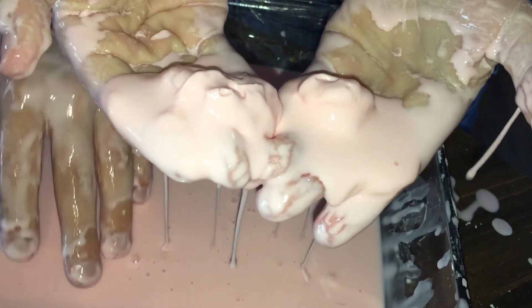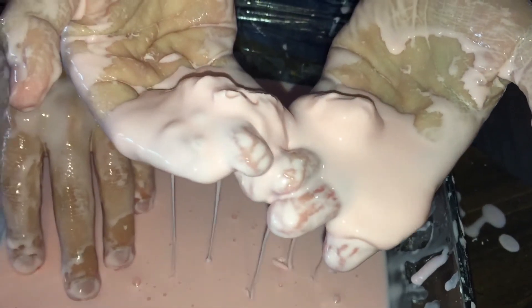In conclusion, the oobleck is a liquid until pressure is applied, then it becomes a solid. Well, that's all for this experiment. I hope you get out there and do your own experiments at home. See you later!